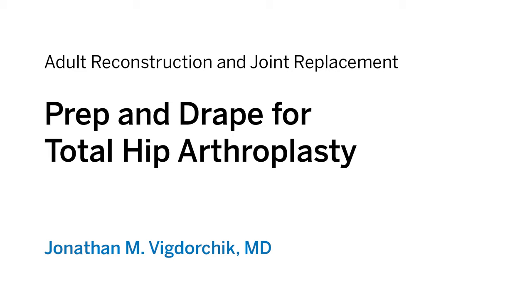Hi, I'm Dr. Jonathan Vigdorchik from Hospital for Special Surgery. Today we're going to show you how to prep and drape for total hip arthroplasty.